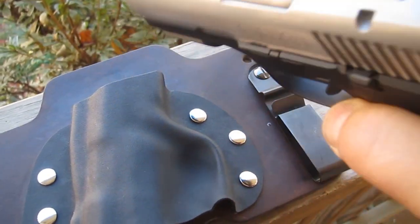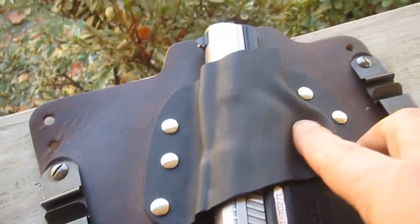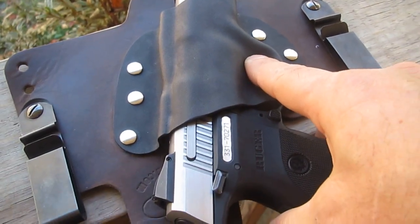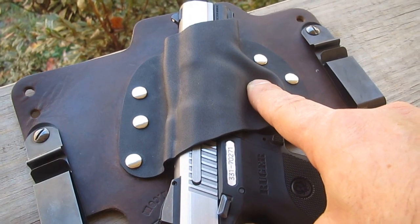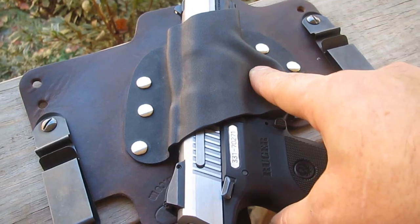And as you can see, the gun's up here. What I've done is I've increased the retention there because I had an unfortunate incident with the gun flopping out of the holster when I was carrying some goods. And that would never be good — it would just make you look like a dumbass to have your gun flop out.